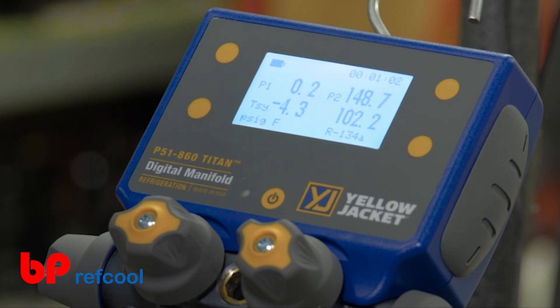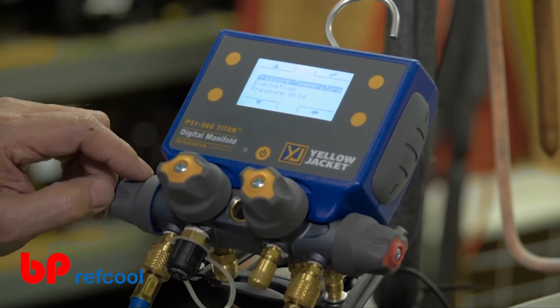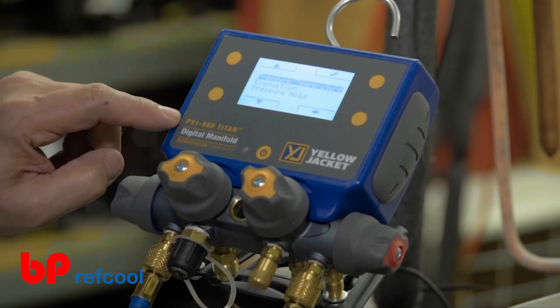To change from the pressure temperature mode to the evacuation or pressure hold modes, click the Modes button in the upper left-hand corner of the screen. Then use the up-down buttons on the left side to navigate to the desired readings mode.